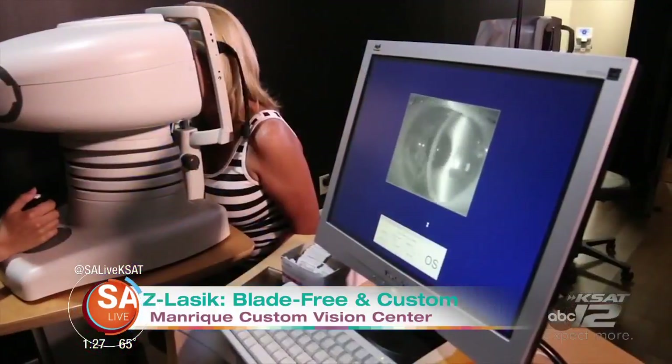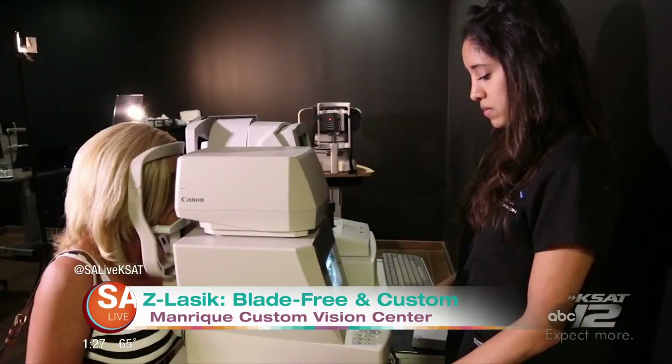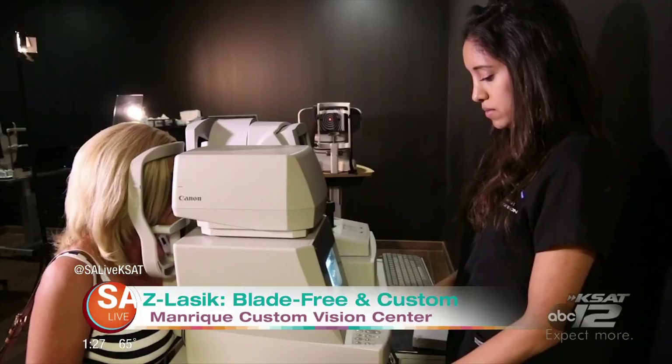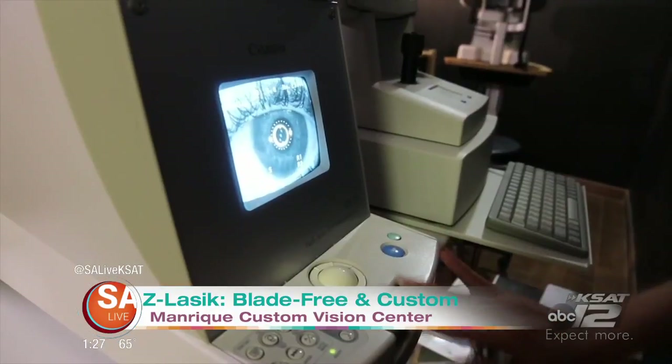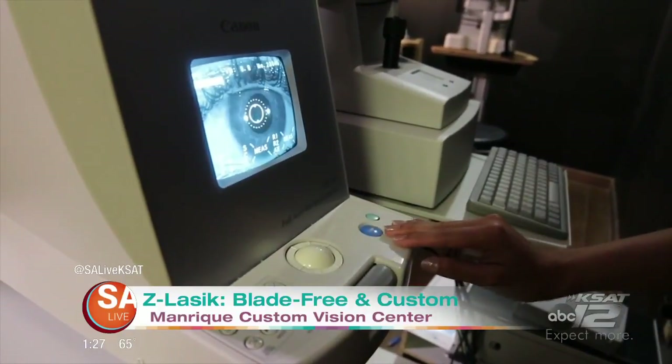The consultation is the longest part. You go in and we do a preliminary eye exam, then you'll meet with myself, Matt, or Hector — the consultants — and we go over the results with you. We make it real easy. We talk to you so you understand what's going on. If everything goes well, we can usually get all your financing in place and have your surgery done within that week. You'll meet one of our three doctors, the chart goes through five hands, and then Dr. Manrique does the surgery.